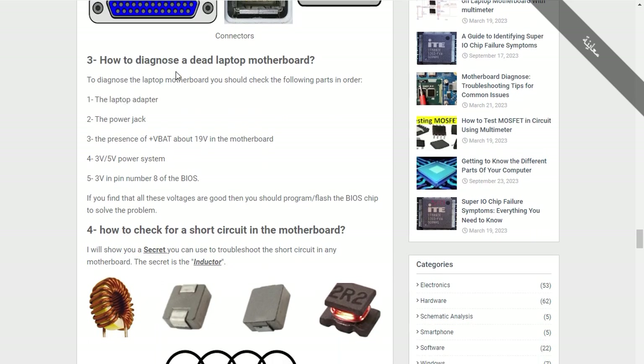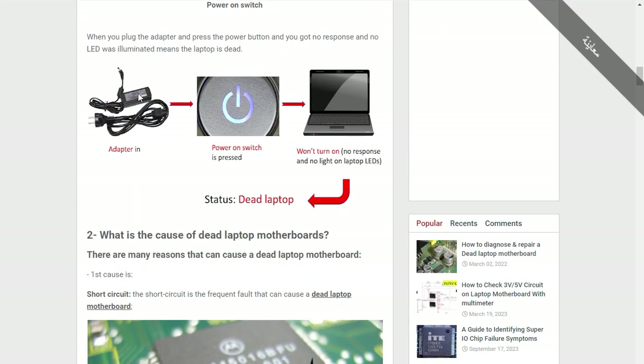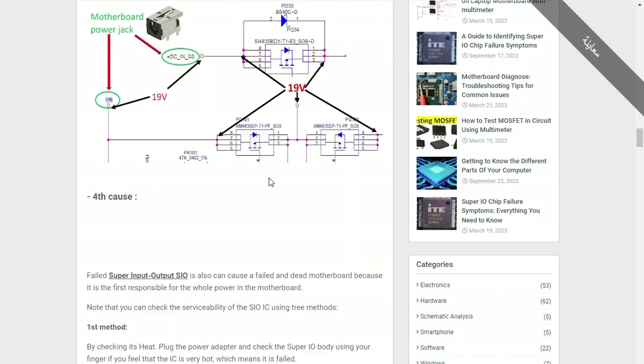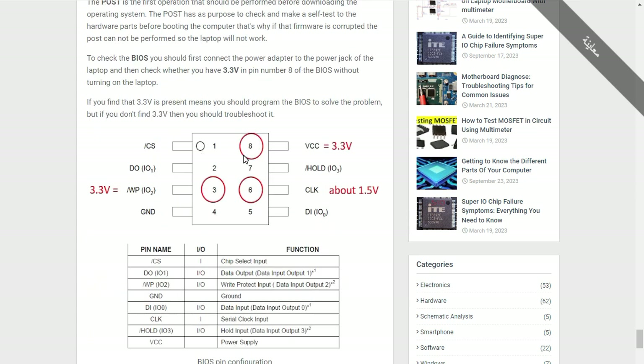We covered the steps to diagnose a dead laptop motherboard. The first step is to check the motherboard visually. The second step is to check the laptop adapter, because many technicians neglect this — you must verify whether the adapter generates 19 volts. Then check the power jack, then the presence of 19 volts on the motherboard, then 3 volts and 5 volts, and then 3.3 volts at pin number eight of the BIOS.